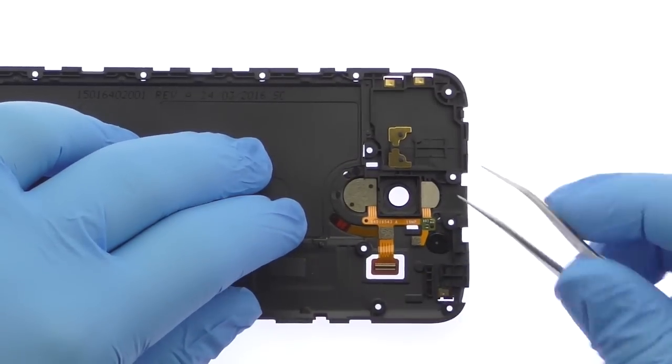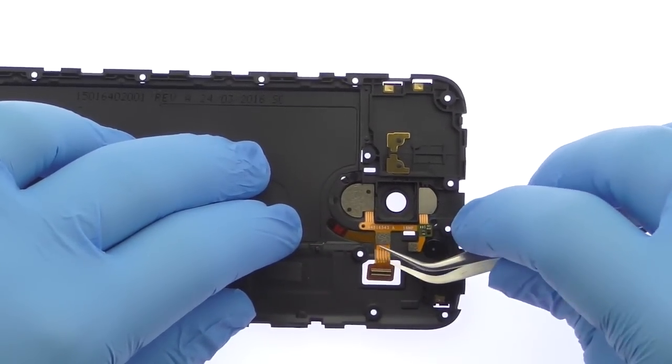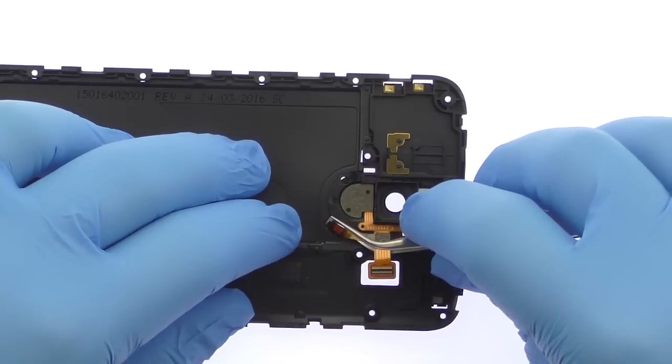Carefully pry up and remove the Moto G4 Plus laser autofocus and dual LED flash flex cable from the mid-frame.